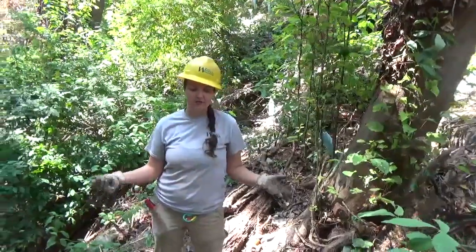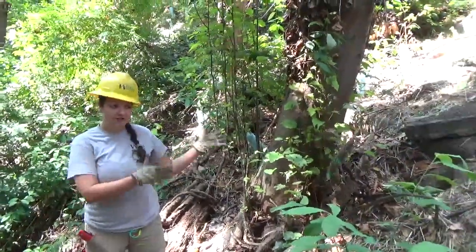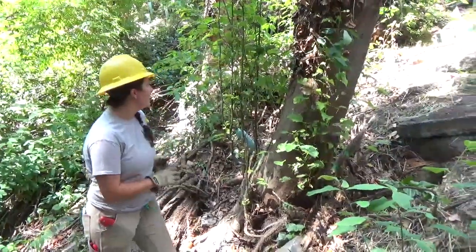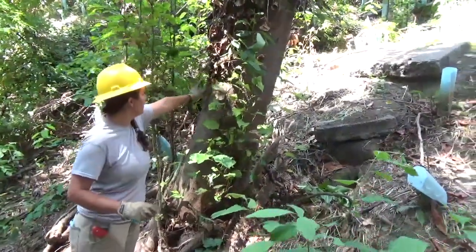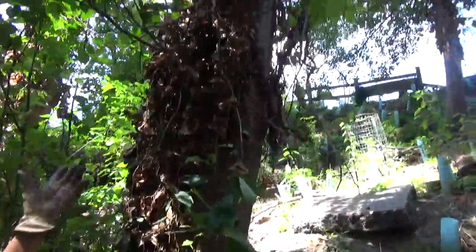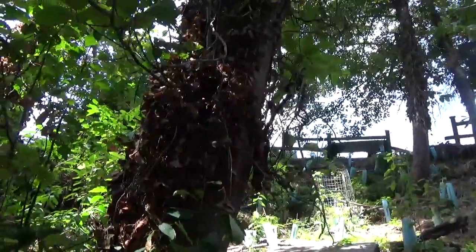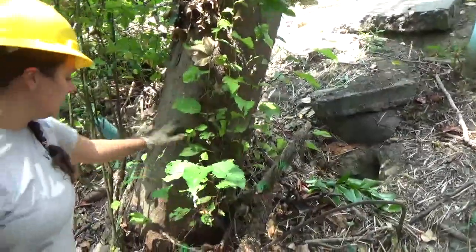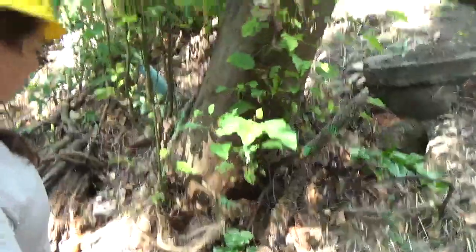Here we have an example of ivy life rings around a tree that we did earlier this year. You can see where we cut around the tree, where the ivy was. If you look up, you can see all the now-dead ivy. We cut and pulled back all the ivy trunks that we could and made giant rings around it.